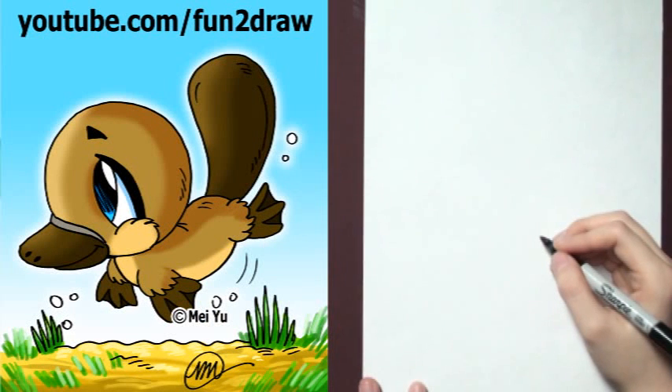Hey, it's May! It's fun to draw a cute platypus step-by-step. This is for everyone who asks for a platypus, so thank you so much for requesting one.